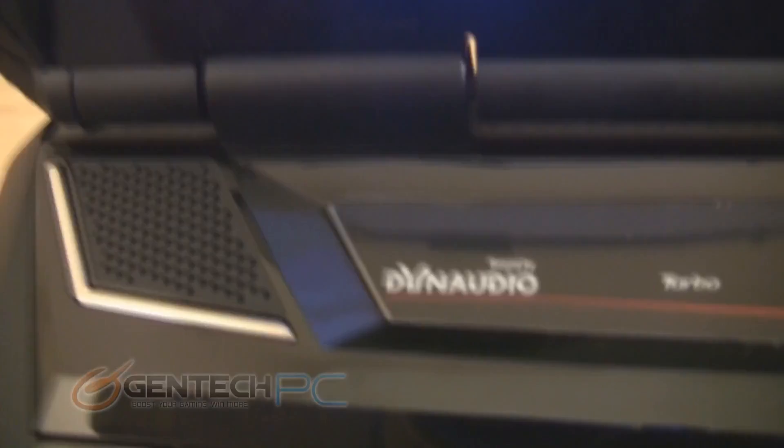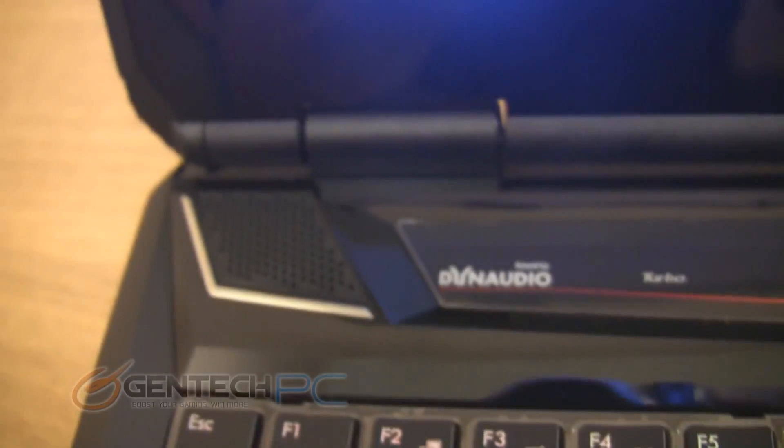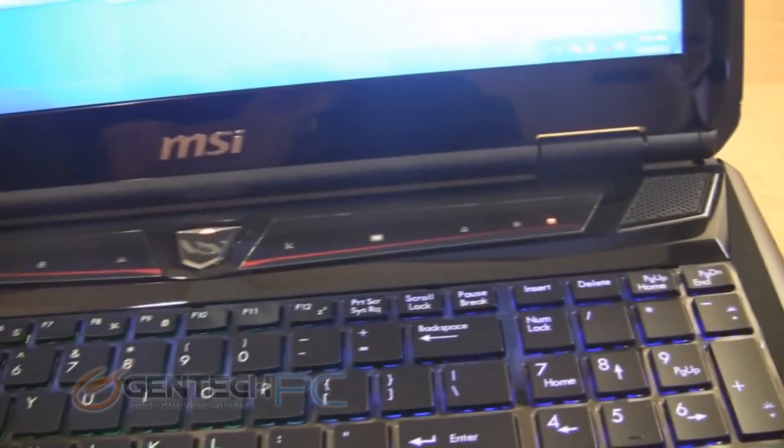Now the next order of business is showing off the Dynaudio speaker system in this laptop. By far, the MSI GT series sound system beats out pretty much any other laptop on the market — definitely the best we've heard.